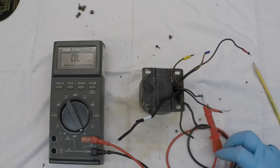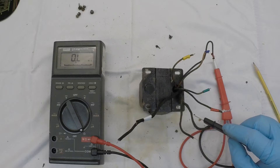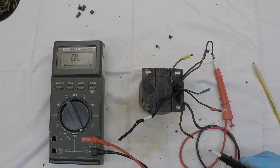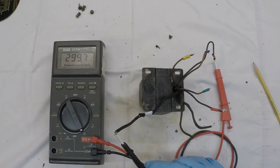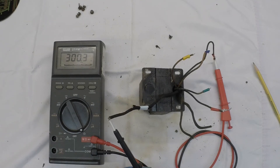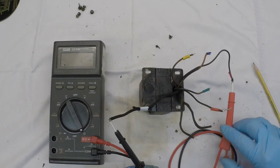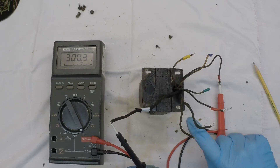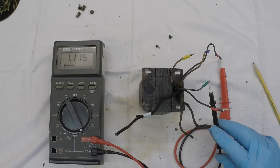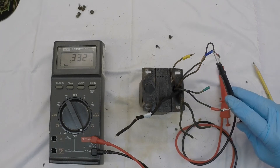Let's go back to the primary side for a moment — I want to show you something else I discovered. You always want to check all your windings against the housing itself, which I've done already off camera. But here's something interesting: I've got DC resistance between the primary and the secondary winding. That's definitely not a good thing. This transformer, I bet, just sat there and heated up. When we take this apart, I expect to actually see the damage. I also noticed DC resistance from the primary back to the center tap as well — just over 1K — and even back to one of the high voltage windings.